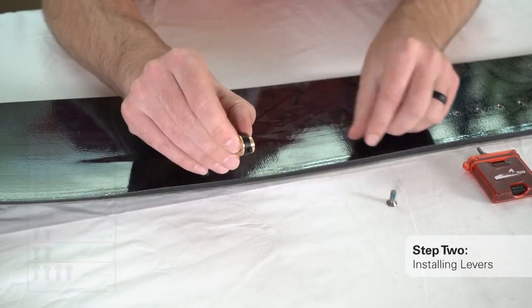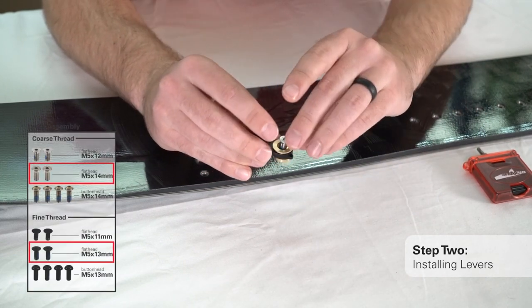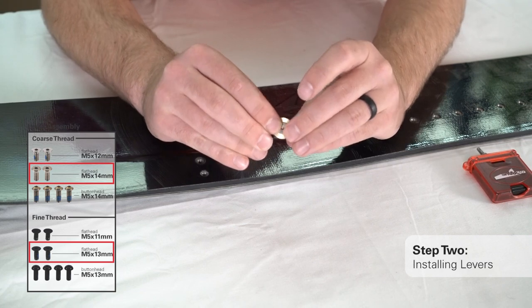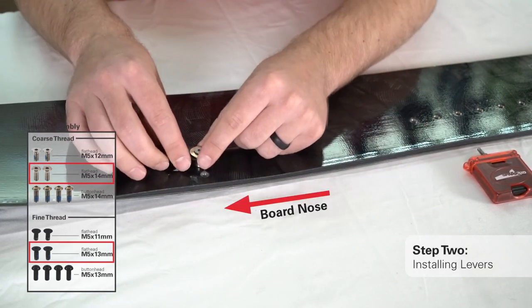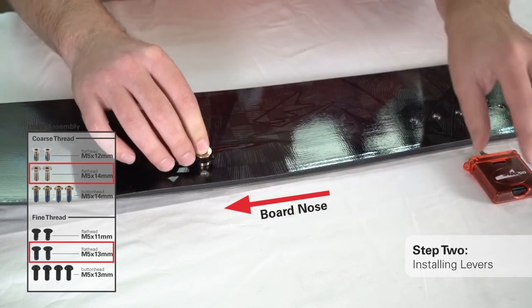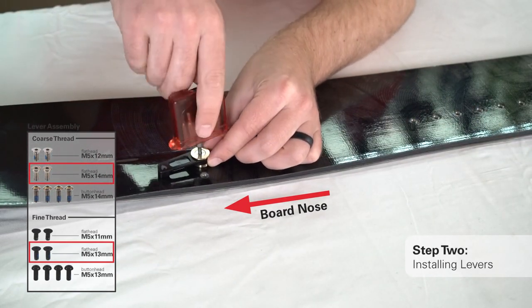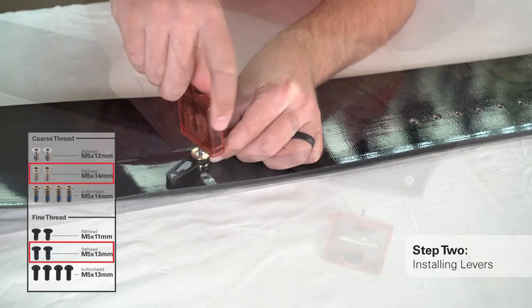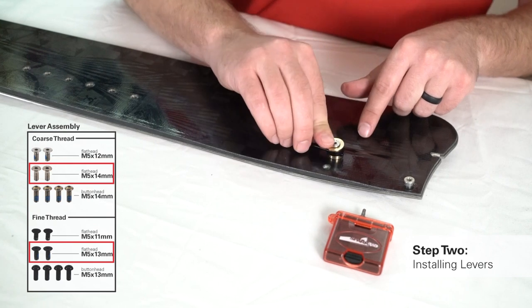Using the flat head coarse thread M5 by 14mm or fine thread M5 by 13mm screws, install both levers on the right side of your split board using the insert farthest from the board's inside edge. These screws should be tight enough that the levers can be turned easily but have enough friction to stay in place. Repeat the lever installation on the tail end of your split board.